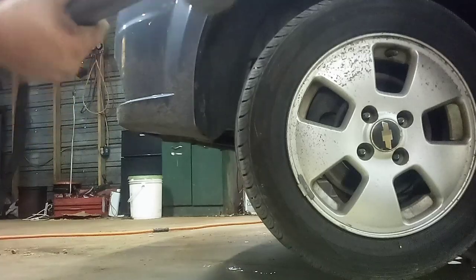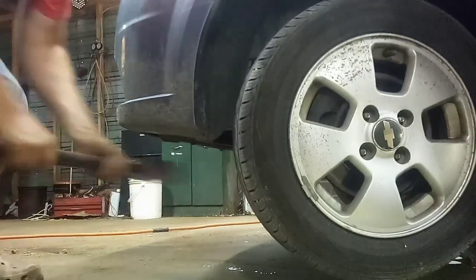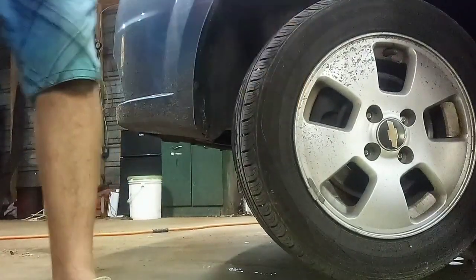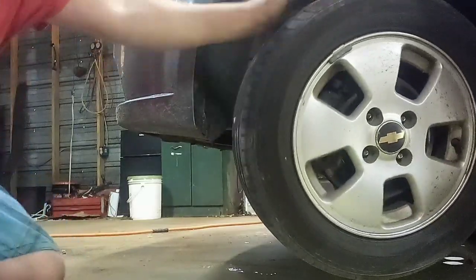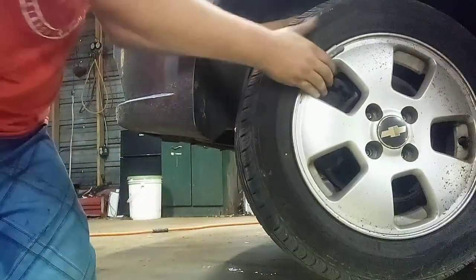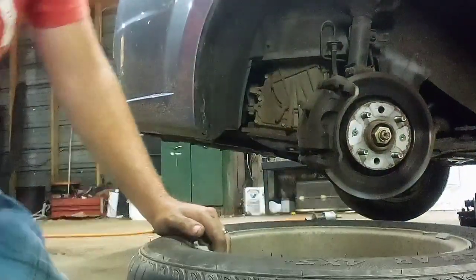I went and got my sledgehammer. You don't want to hit the wheel — just hit the back of the tire, turn it, and there it goes. Do the same on the other one: just hit the tire, not the wheel. And then you can pop it off there. Get the tire off — hopefully that ain't too much trouble.